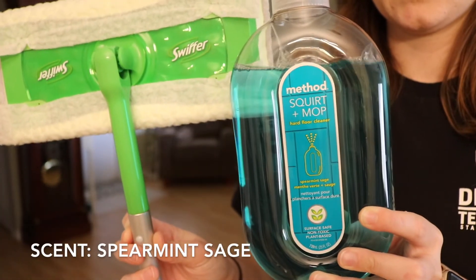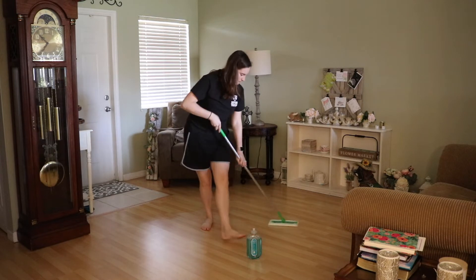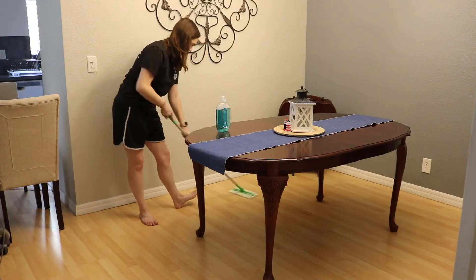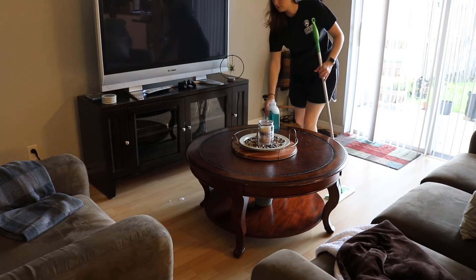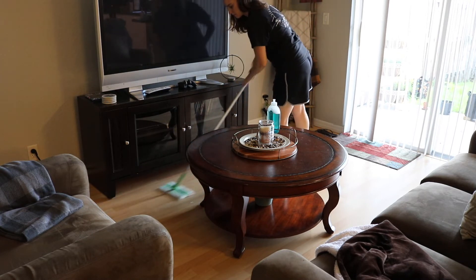Next, I use the Method Squirt and Mop Hard Floor Cleaner, which is good for laminate flooring, as well as the Swiffer dry pads. I use this along all parts of the laminate. I'm very happy I found this because technically you're not supposed to put water on the laminate flooring, since it can warp. So this is a really good, helpful thing.